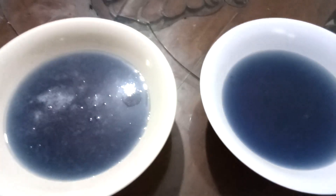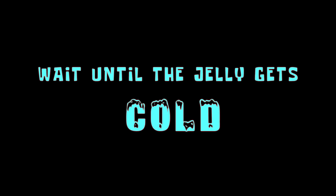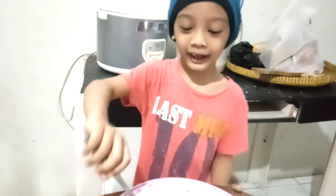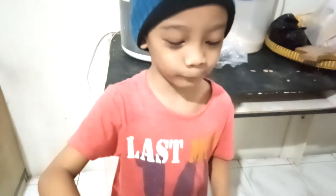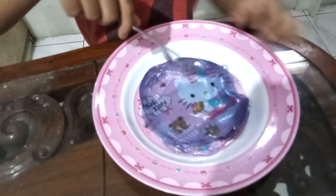Guys, it is finished. We have to wait until it's cold enough. I have a jelly with a light consistency like this. It's very comfortable. Let's try it.